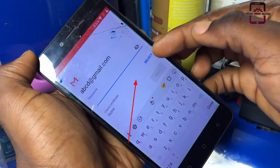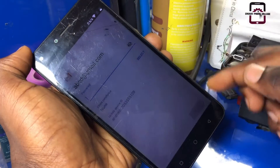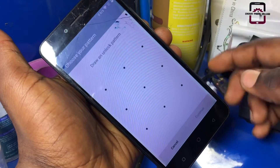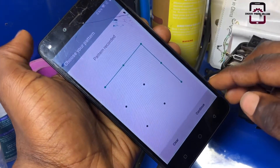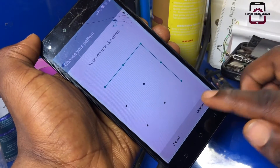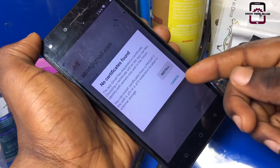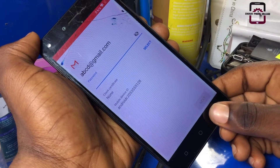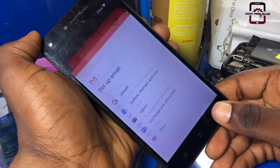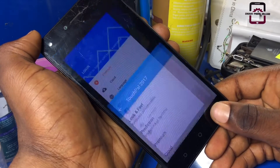Click on Select, then OK. Then add a pattern — set a new lock by adding a new pattern. Confirm your pattern and press Done, then click Cancel. We have finally set up a new lock to this phone, and we can now use the pattern to unlock this device without a Gmail account.